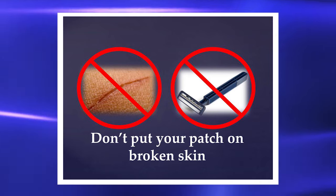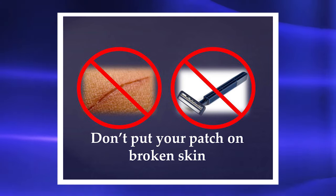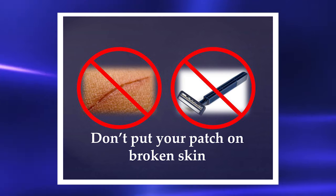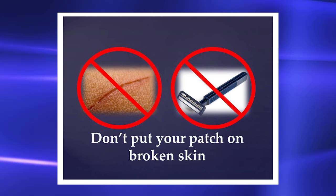Don't put your patch on broken skin. Only put your patch on skin that has no cuts or sores. Do not shave the place where you are going to put the patch.